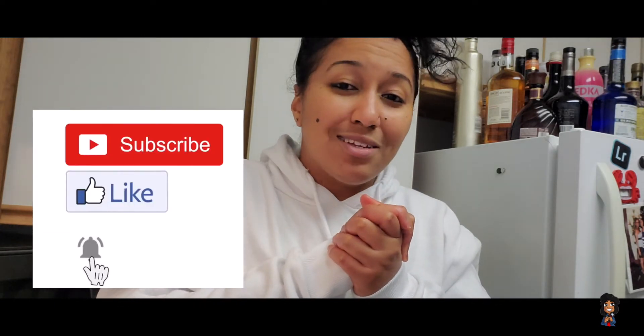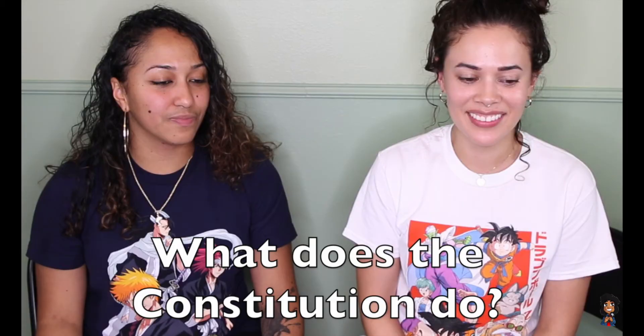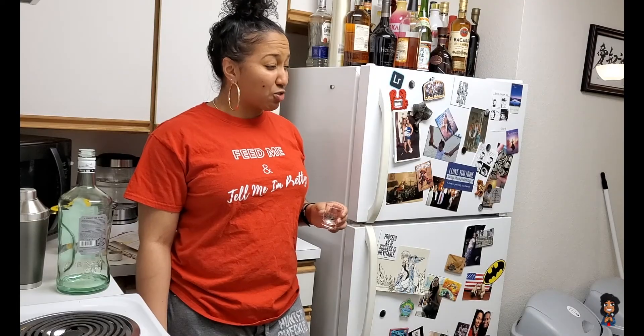Thank you guys so much for watching — I really do appreciate it. Make sure you hit that like and subscribe button, and hit the bell notification button because I did another drinking video that's very different: me and my friend Z did a citizenship test, and for every question we got wrong we took shots — or sips. Let's just say by the end of it we were a little drunk.